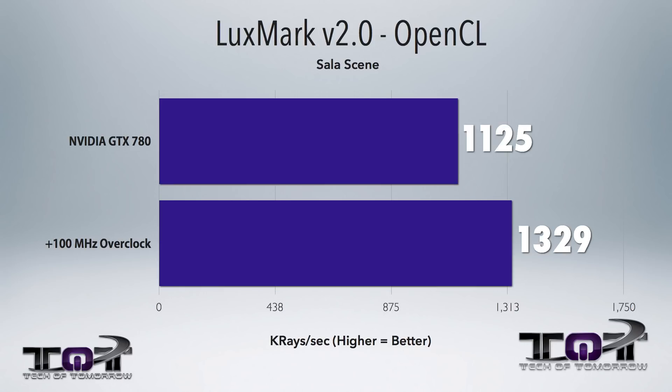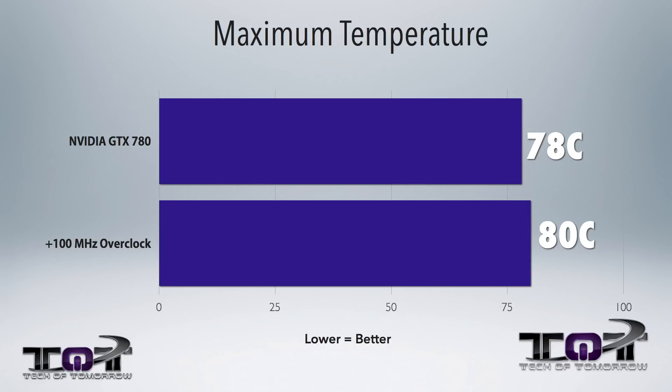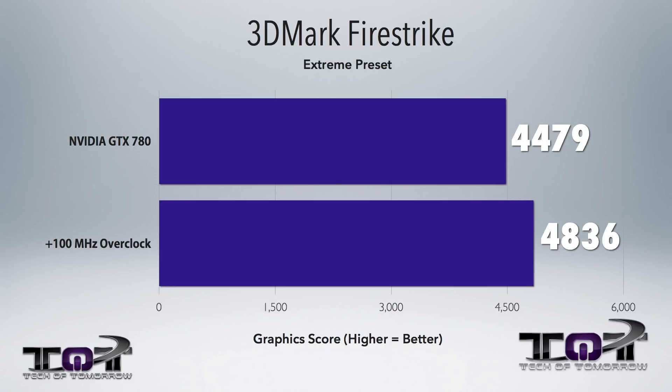OpenCL performance was much more improved, and really the biggest thing is there wasn't even that much of a heat increase. You got about 2 degrees more, and that's really it — and that's not really that bad considering that you're overclocking the card.